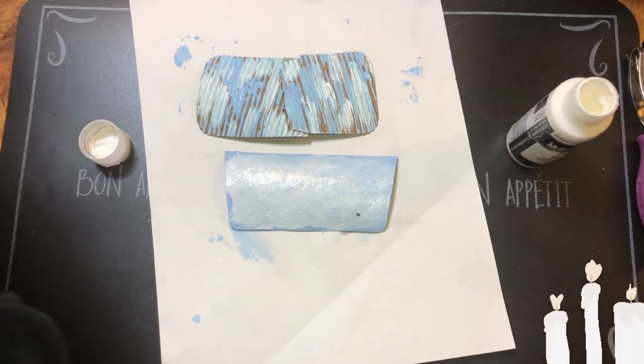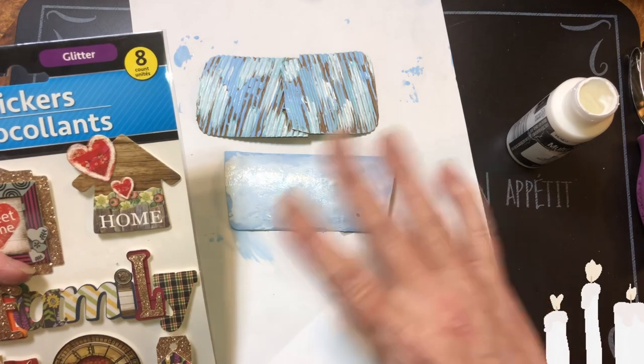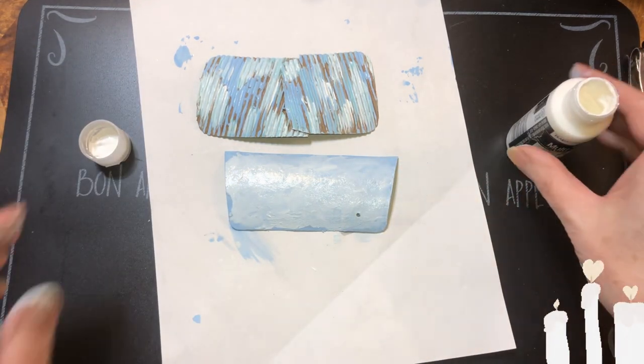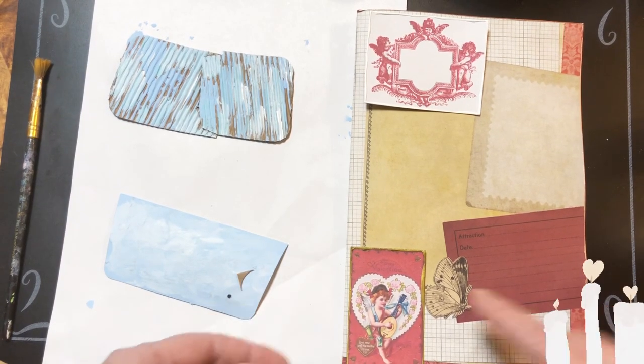Because we're going to be putting this house there, so we can make it look like the house is sitting on a hill and the sky is behind it. I'll be back when it dries.